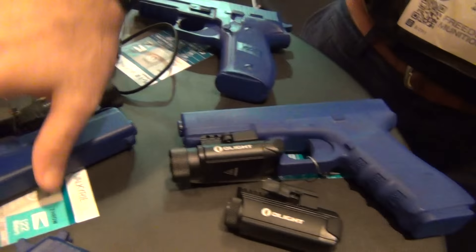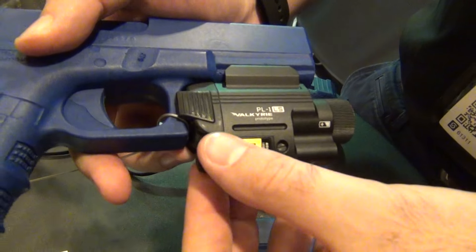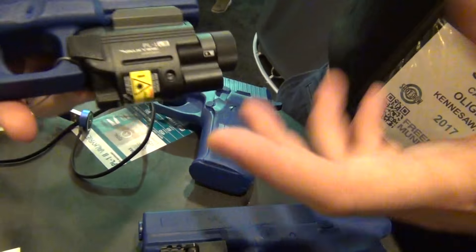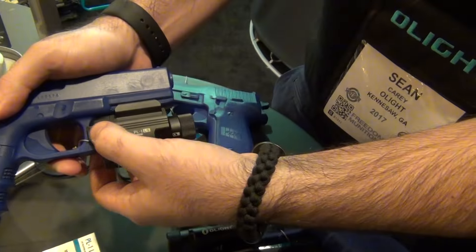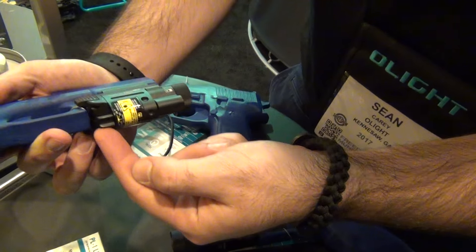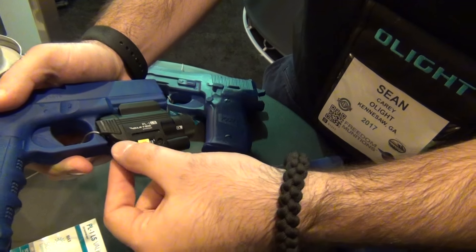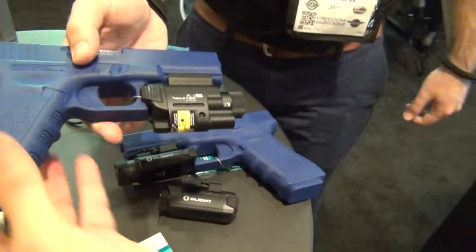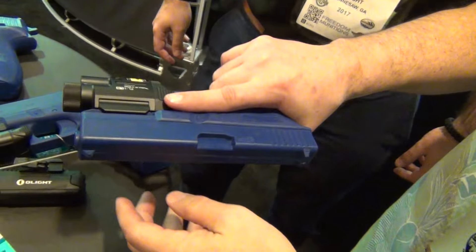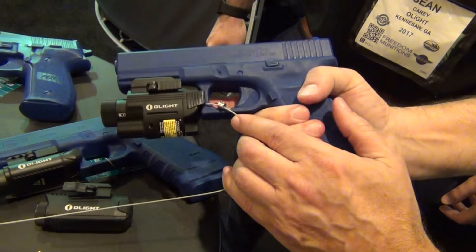Here's another prototype — the PL1 LX. This is a green laser and light combo. Same activation button interface as all the others: hold for momentary, hit both sides for strobe. And then there's a pivot switch at the bottom that selects between green laser only, laser and light combined, or light only.